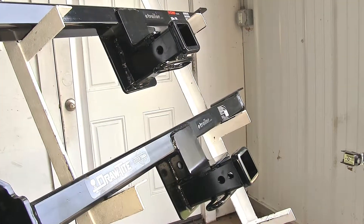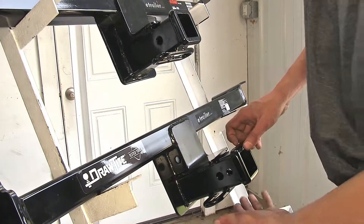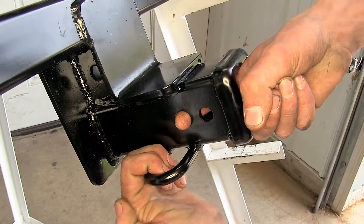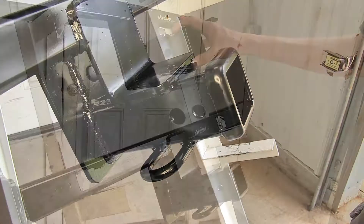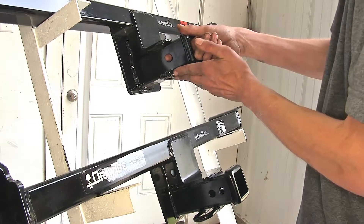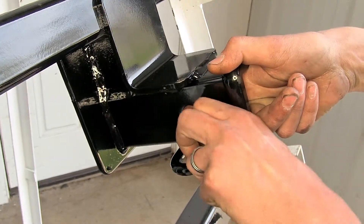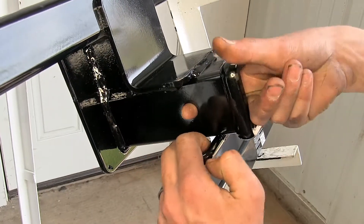The next biggest difference when it comes to towing is that the Draw-Tite hitch has its safety chain loops further towards the front of the hitch, making it easier to attach our safety chain loops if we have a large pin or locking device securing our ball mount. If we look at our Curt hitch, the pin hole is right in the middle of the safety chain loops, so a large locking device may cover the safety chain loops and make it difficult to clip them in.